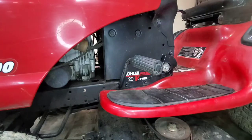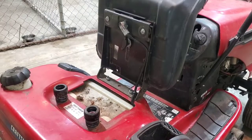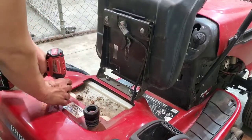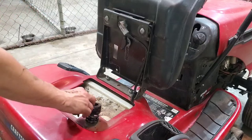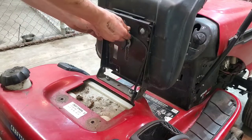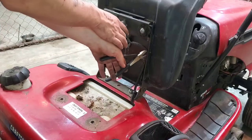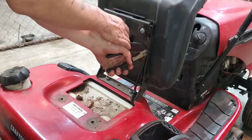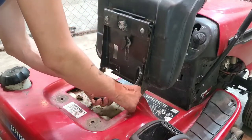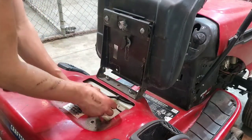Now we're going to move on to the bolts up by the seat. Up under the seat with our 9/16ths socket still, we're going to remove the bolts and the springs and set those off to the side. We're going to remove the plug for the safety switch under your seat. The best way I've found to get the little plastic holders out is to put a pair of side cutters up underneath them and just twist them out — they normally pop right out for you. We're going to tuck the wire up under the fender so we don't catch it when we pull them off.